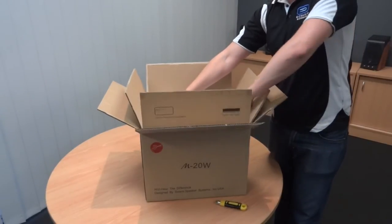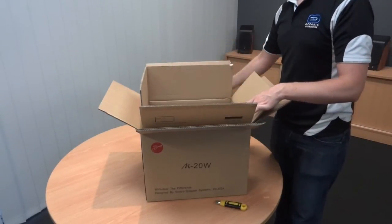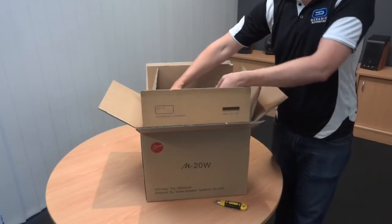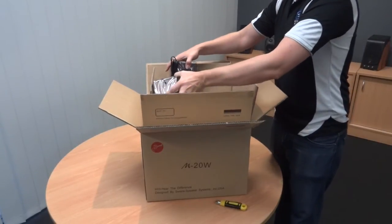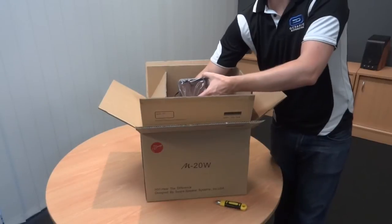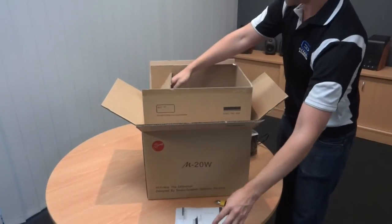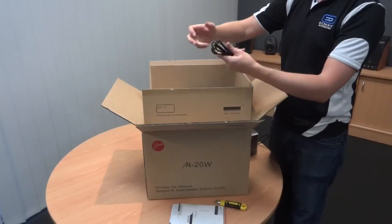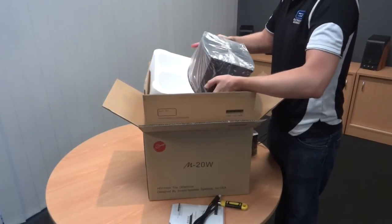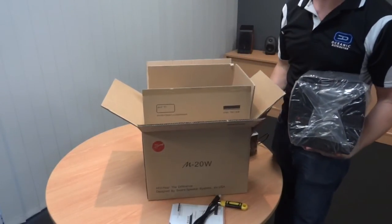Inside you've got custom-made polystyrene packaging foam. There's a bag of desiccant silica gel just to keep the product dry in freight. You've got a box with some accessories, then your two speakers, a manual, a power cable, and a subwoofer — very well packed in there.